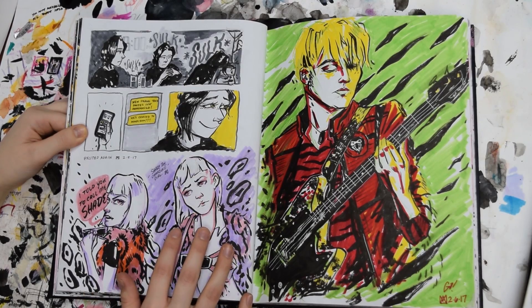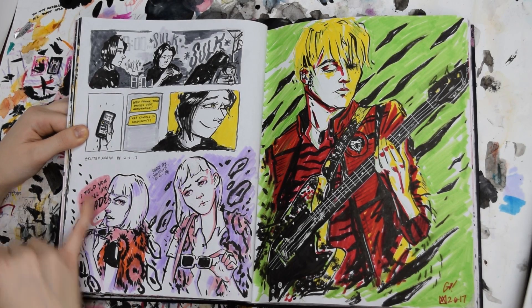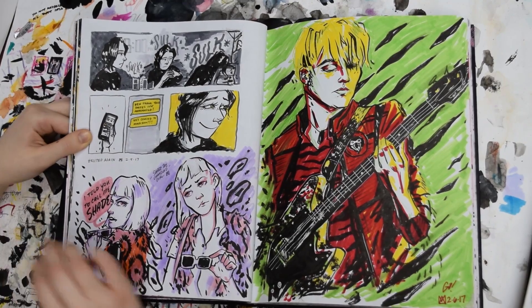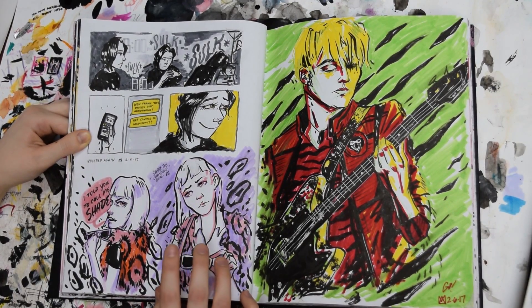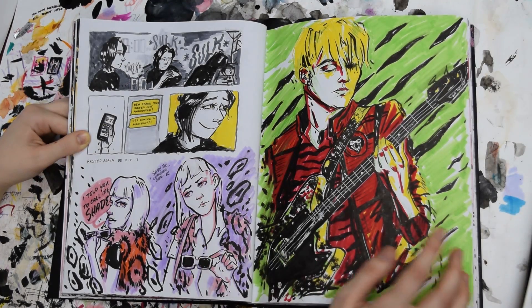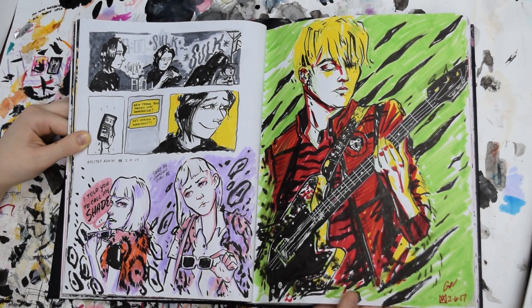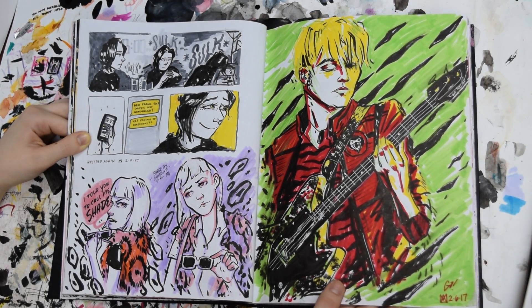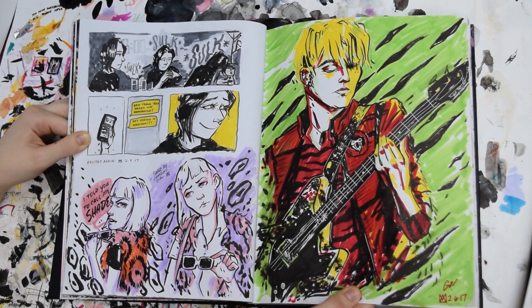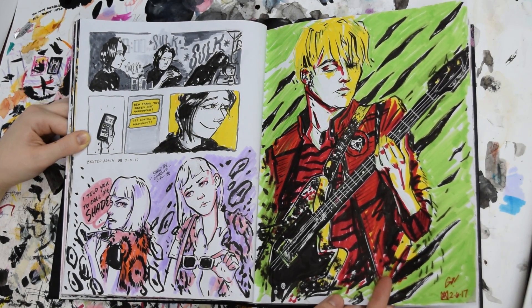These are some little studies from Shade the Changing Girl — that was a comic I was reading. And then this was a little self-portrait comic I made about depression and getting excited about things. And then this one is just a drawing of Mikey from MCR, very Danger Days vibe. I like this kind of stoplight color palette in this — I thought that would be fun to do.